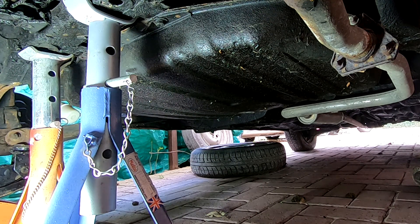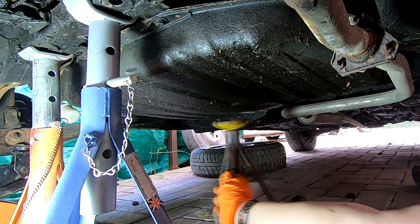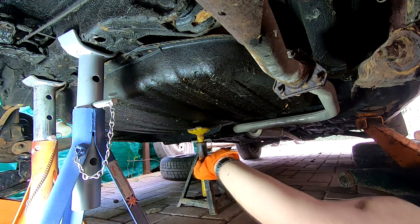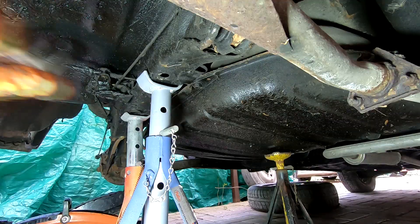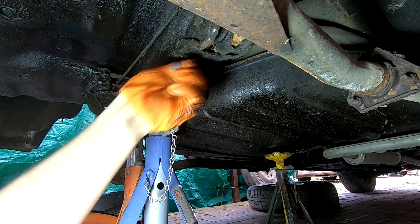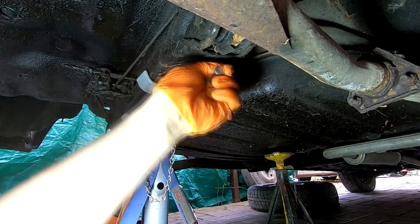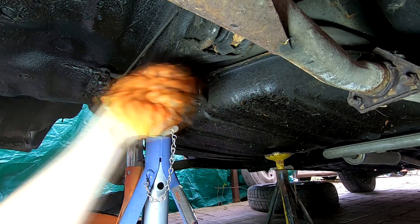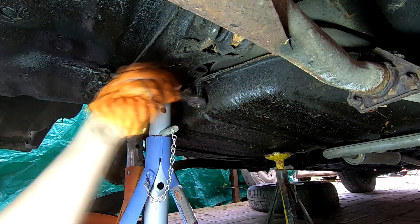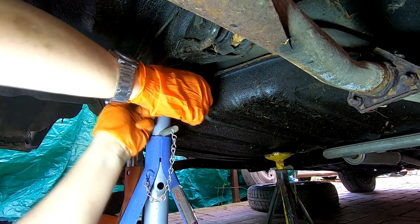Because if I take that second bolt out now, I've got a feeling the tank is just going to drop down. So I'll leave the axle stand there. I'm going to do that second bolt now — hopefully you can see it just here. I'm thinking the tank should start to drop down now. It's probably stuck in place, and as I say there is no fuel in it. But it looks like it is starting to drop down. I thought this was going to be a lot trickier than this actually — so far I'm pretty happy.